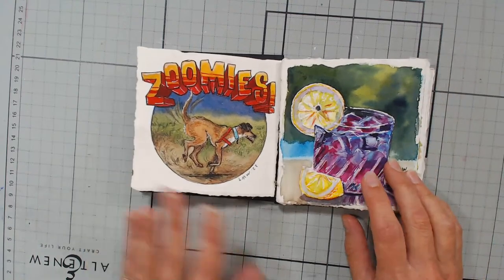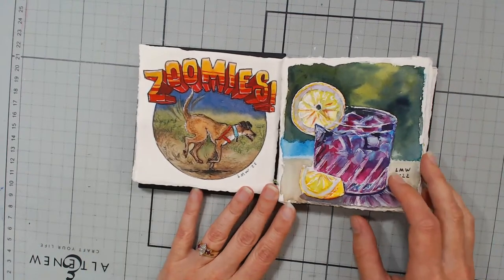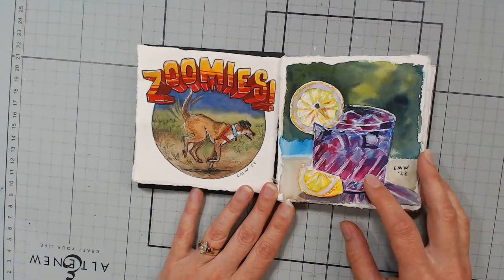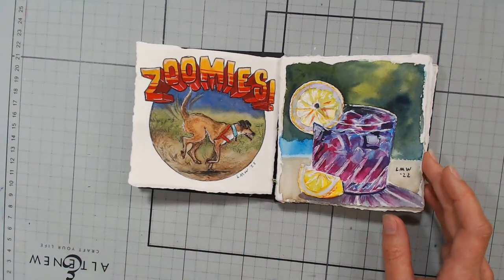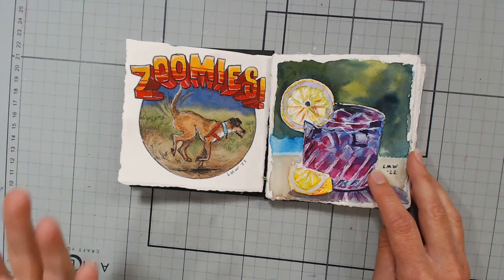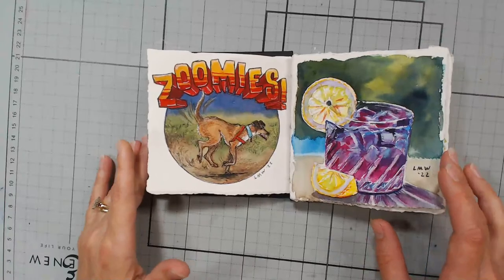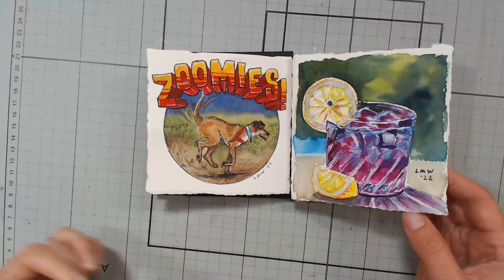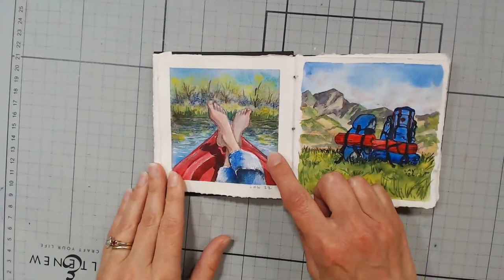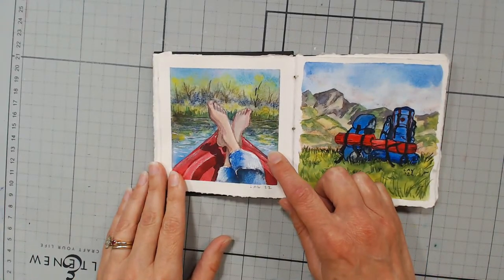This next one — I actually have a real-time tutorial of this one on my YouTube channel. This was for the prompt 'welcome,' and I thought of a refreshing drink. When people come over, I like to offer them a beverage, so I thought a refreshing glass of lemonade or something fruity would be good in the summer.